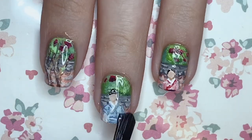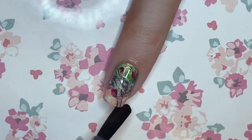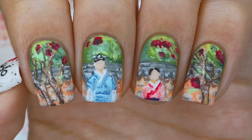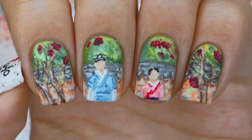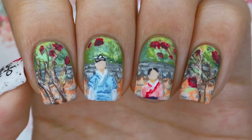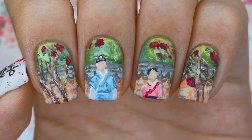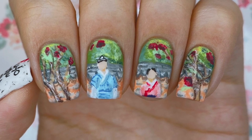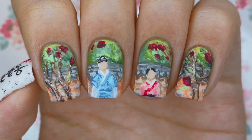Now all you have to do is apply a final layer of topcoat. I also added matte topcoat off camera. And that is it for my The Red Sleeve Otsume Purgyunketong inspired nail art design. I hope you guys enjoyed watching this video as much as I enjoyed painting this colorful design. If you haven't watched the drama, definitely check it out. I'll see you in my next one — bye everyone!